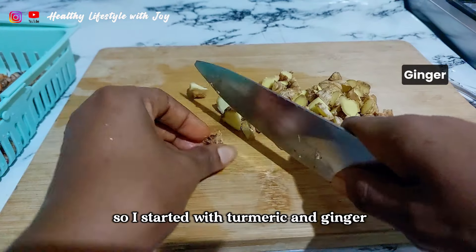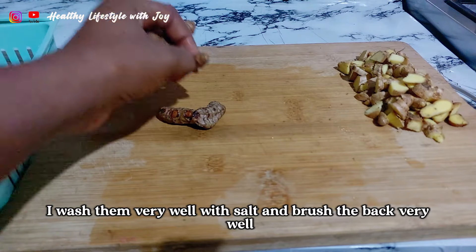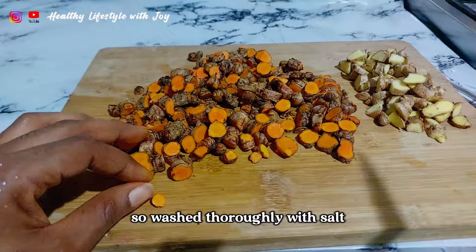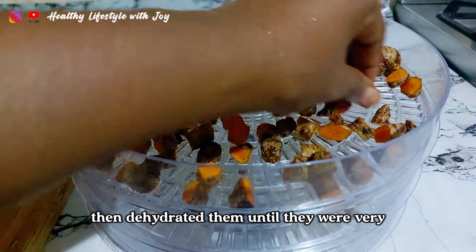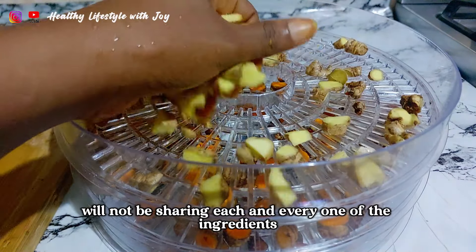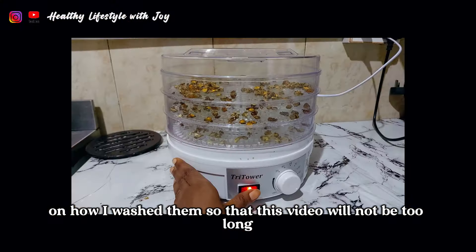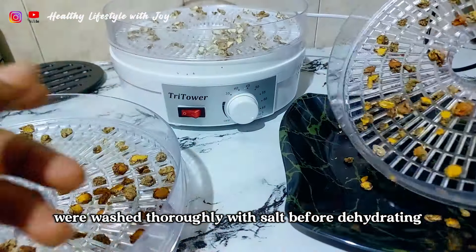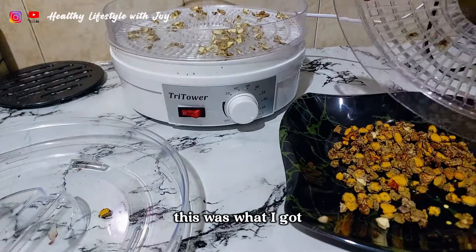I started with turmeric and ginger. I washed them very well with salt and brushed the back very well, because I did not scrape out the back. So washed thoroughly with salt, then dehydrated them until they were very, very dried. In this video I will not be sharing each and every one of the ingredients on how I washed them, so that this video will not be too long. Just know that they were washed thoroughly with salt before dehydrating. When I was done dehydrating, this was what I got.